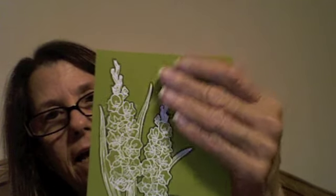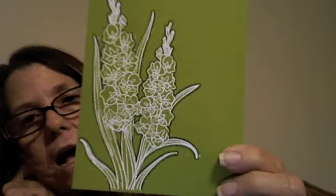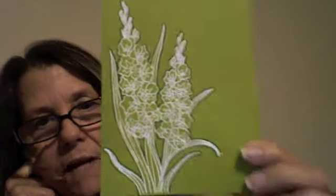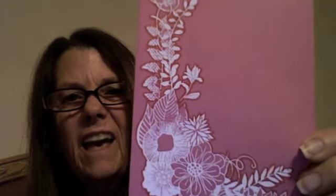I also did not add any texture to it, but that can happen really quickly. I just thought this was a wonderful idea. Here's another one that we did — it was just so quick and simple. We took a beautiful floral stamp, and you can do this with anything — I saw it done with a butterfly also.